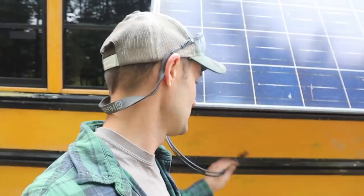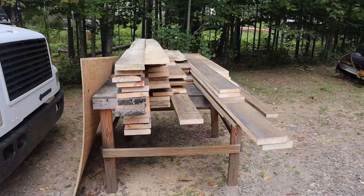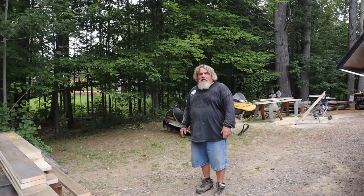The next thing I want to get going on is this solar system. I want to get these wires penetrated back through the side of the bus so we can get this thing hooked up. Dale has been milling all this wood into five-inch-wide pieces that will eventually go into the roof of his bus.